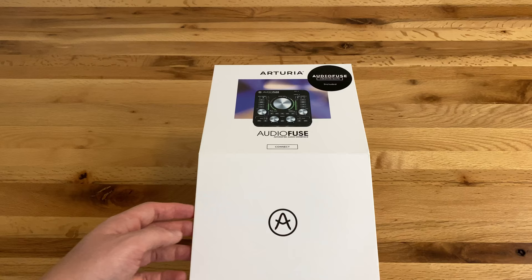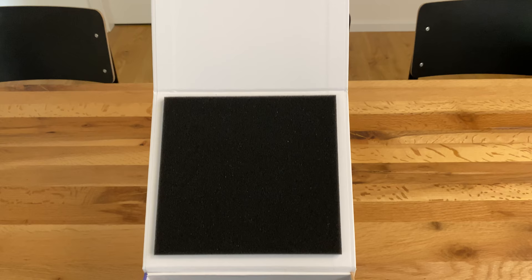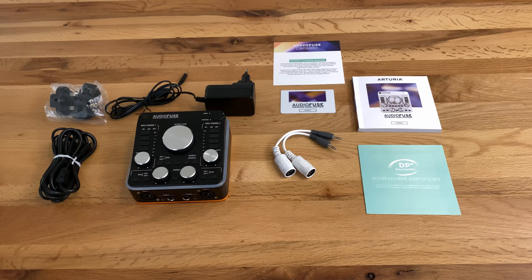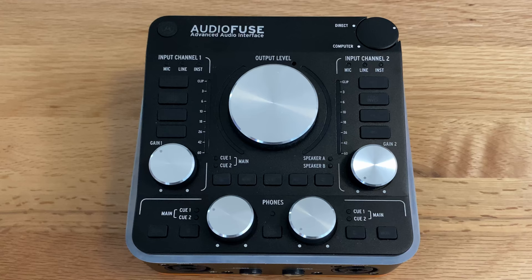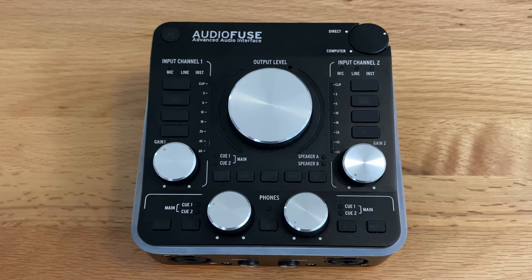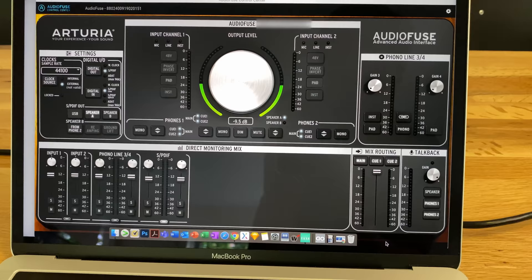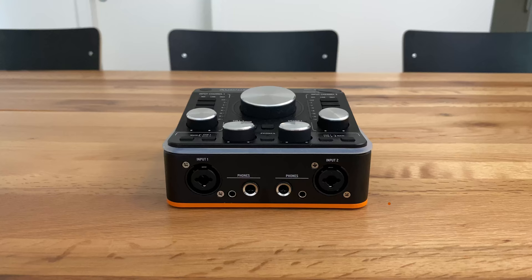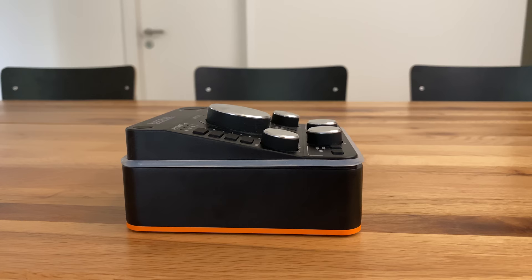First of all, I need to highlight the packaging — it reminds me of an Apple product. The box looks very well designed and is also perfect for transporting the audio interface should you ever consider traveling with it and need some additional protection. The box includes the audio interface, all necessary cables, and a registration code for the AudioFuse Creative Suite. I really love the design of the AudioFuse, and Arturia seems to have put a lot of thought and effort into its usability and appearance. Compared to other audio interfaces, the AudioFuse contains all the important buttons and controllers physically on the device itself and can be used without ever needing to open the software. The chassis is made of a unibody aluminum housing with a very robust build.